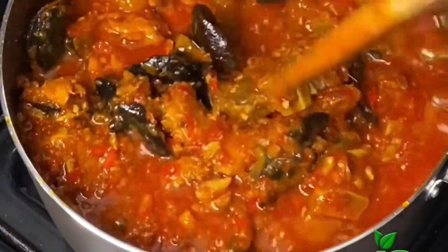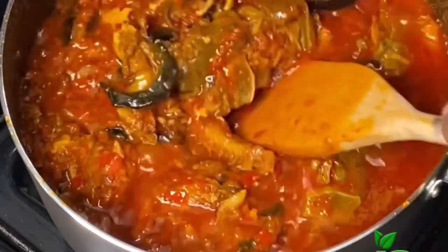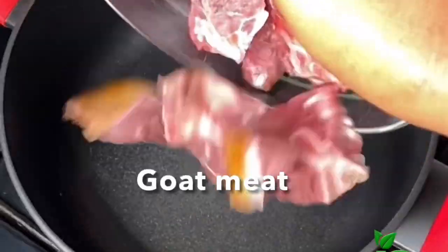Hello everyone, welcome back! Today I share how to make this quick loka stew that you can pair with rice, yam, or even as a side. So keep watching if you want to see how I make this.